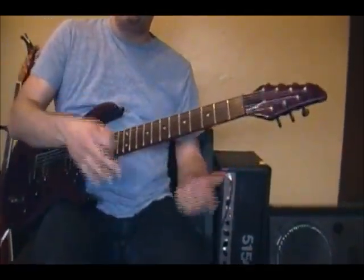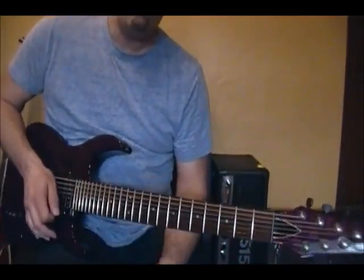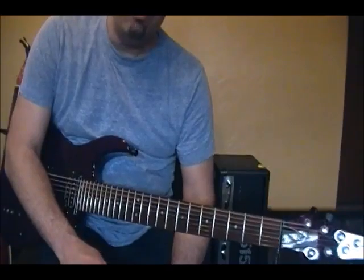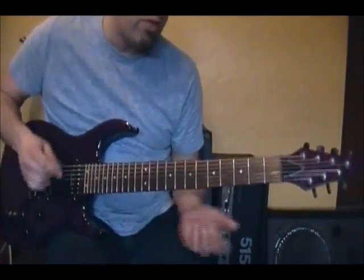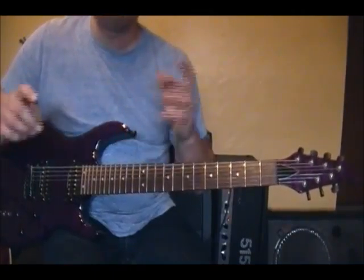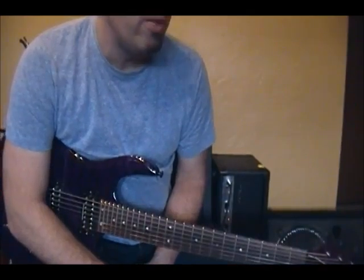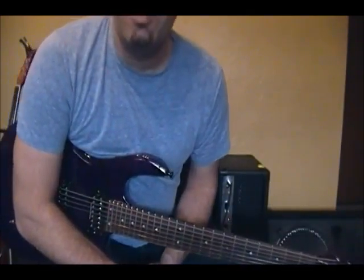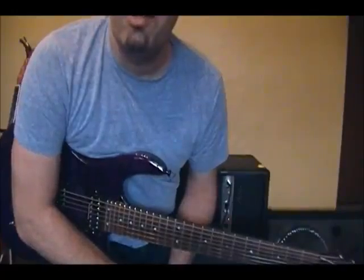There's your rhythm and your leads for that section, which is probably the most chorus-y section you'll have. That goes on the same for both the first and the second part of the song, so hopefully you're getting inspired seeing some of these things, and I appreciate everybody who's following the series.